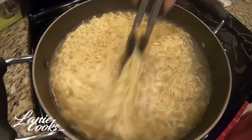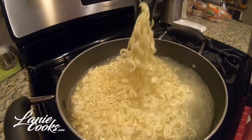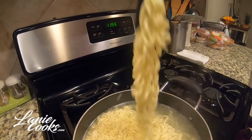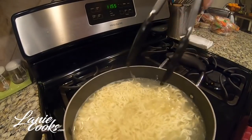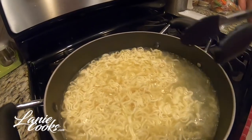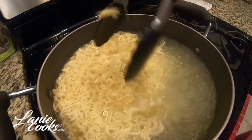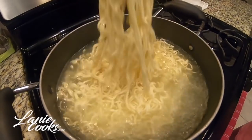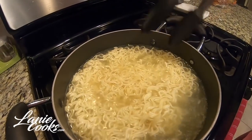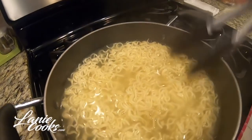The noodles have been cooking for a good three minutes now. As you can see, they're no longer in that block. If you pick up the noodles and they're wiggly like this, they're pretty much good to go. You don't want to leave them in too long — I keep mine in the pot once I drain it and it's still going to be cooking a bit since we're not going to run them under cold water. These noodles look pretty done so I'm going to turn off the heat.